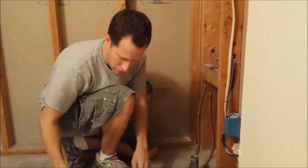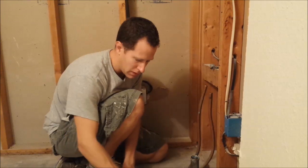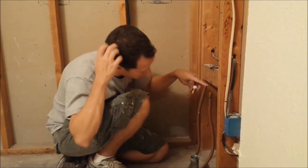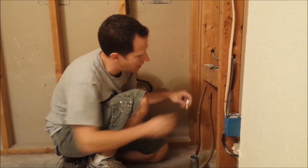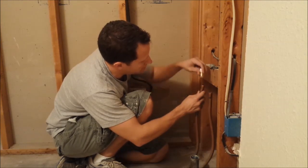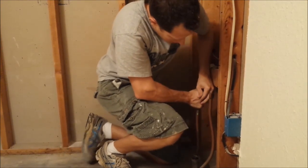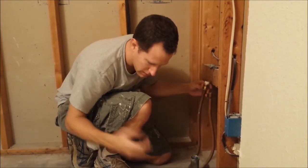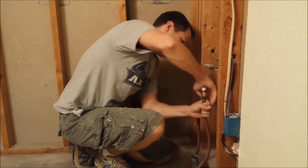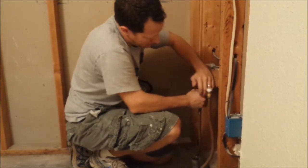I've got everything prepped here — went ahead and already put one of these together: the SharkBites. Pretty easy to put on. After I cut the pipe I got a rag and cleaned the fitting. It's very simple — it just pops on top; it's a compression fitting. Push it down, get a nice connection, and it's done. These things are kind of awesome. Pop it on there and make sure you've got a good tight seal.